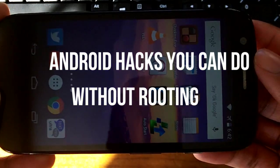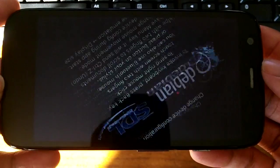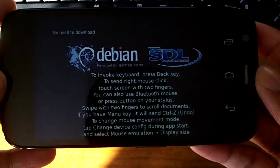I'm going to be showing you three Android hacks you can do without rooting your phone. The first application on this list is called Debian.